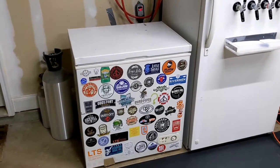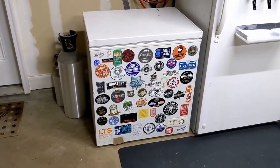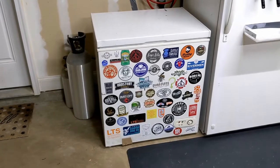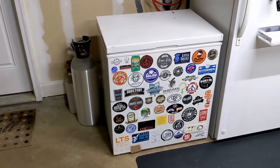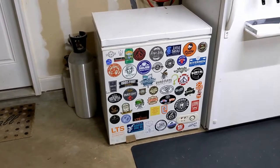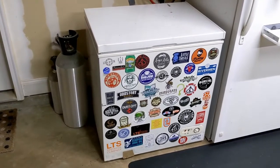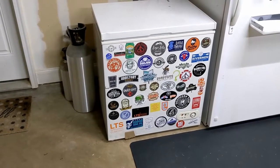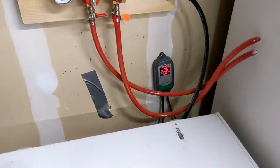My fermentation chamber is just an old chest freezer. I used to use it for food and when I upgraded to a bigger one I converted this one. You can also find one online on Facebook Marketplace, a garage sale site, or maybe a friend has an old one they don't use. It doesn't have to be anything pretty — it really just needs to work and be able to cool things down. The main thing you need is what will keep temperatures in the mid-60s or even lower for a lager temperature.